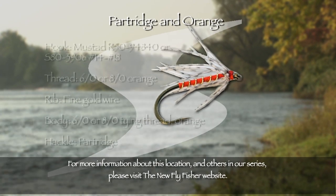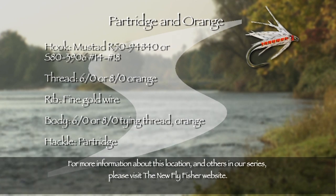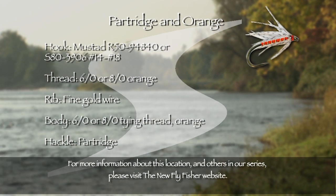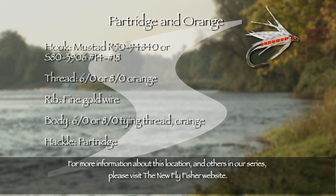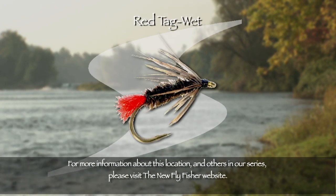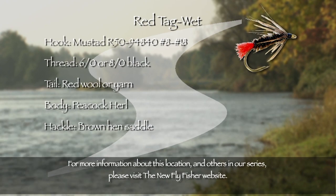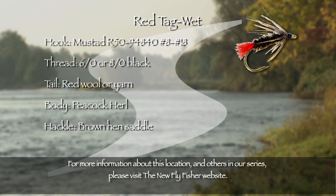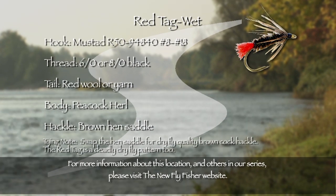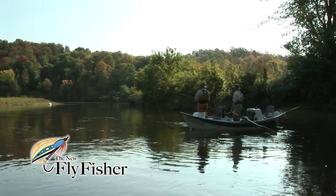My favorite wet fly is the classic partridge and orange. It's simple to tie — the hook is a medium-weight size 14 to 18 wet fly hook, the body is orange silk over orange tying thread, the rib is fine gold wire, and the soft hackle shoulder is a mottled brown partridge feather. Simple but deadly. Another great fly is the red tag: tied on a lightweight size 8 to 18 hook, the body is brown thread covered with peacock herl, the tail is a tuft of red wool, and the neck hackle is a ginger or brown soft hen feather. Another simple but deadly pattern — if the orange and partridge doesn't work, switch to the red tag.